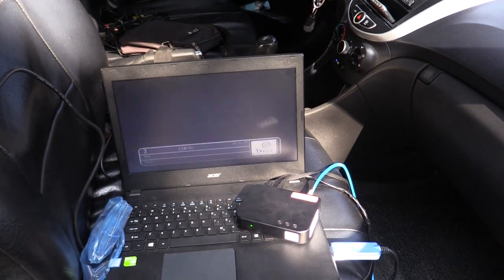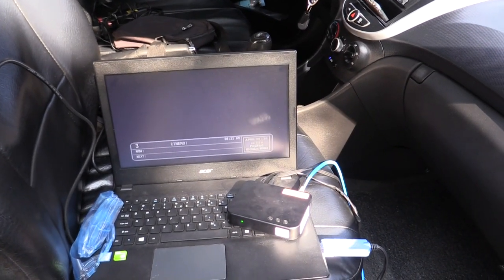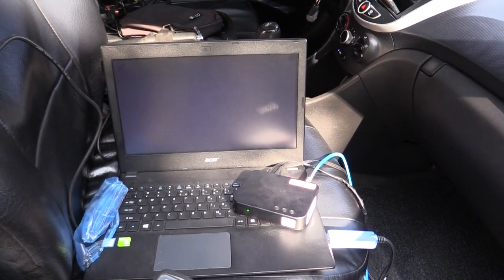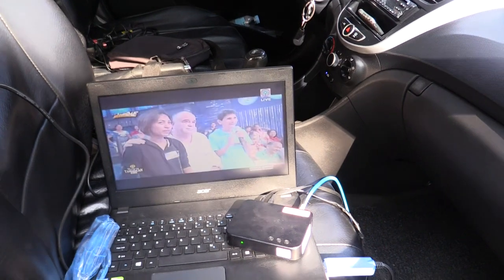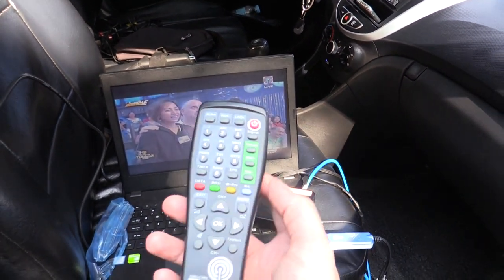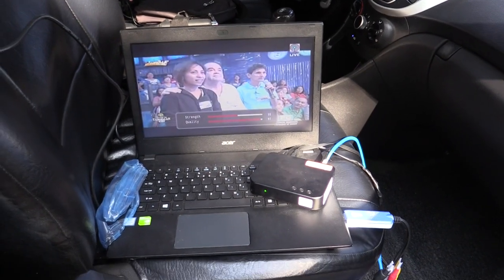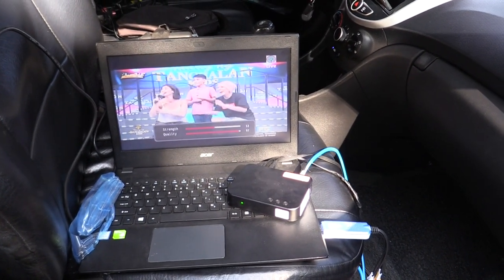Let me flick through the channels — this is Sports and Action, we've got Cinema, and there you go it's working. It's ABS-CBN so it really does work. Let's have a look at the signal: we've got a strength of 55 and a quality of 97.